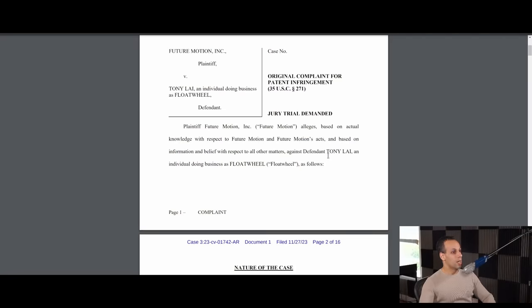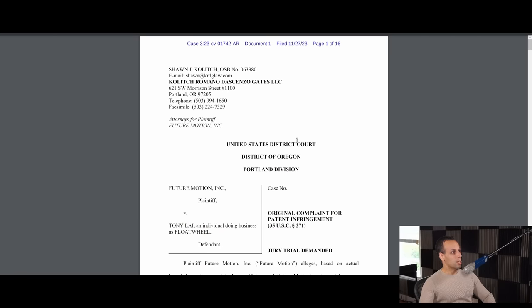What we're looking at here is a demand for a jury trial from Future Motion against the defendant, Tony Lai, an individual doing business as Float Wheel. This is a 16-page court document. I'm not going to read the entire thing, but rather we will be summarizing it. This court document goes into complaints regarding four different patents.